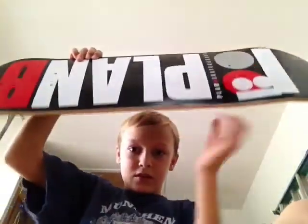Plan B. Yes, a Plan B. My first Plan B, and I also got the cutout right here. It's pretty sweet. So I'm really happy about this.